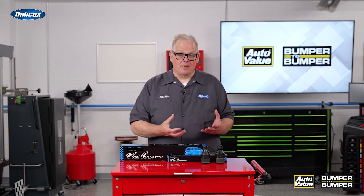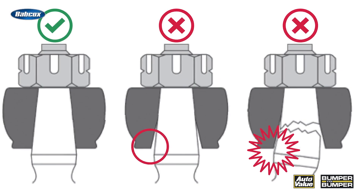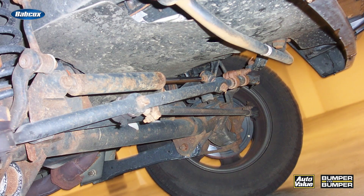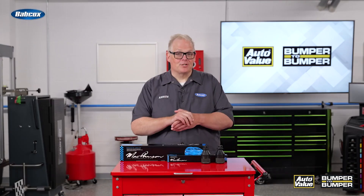When installing the two ball joints, it is critical that they're installed on-axis. If they're installed off-axis — in other words, one ball joint doesn't line up with the other — you could have issues with memory steer. When memory steer happens, the driver will notice that as they're going around a corner and releasing the steering wheel, it may not return.